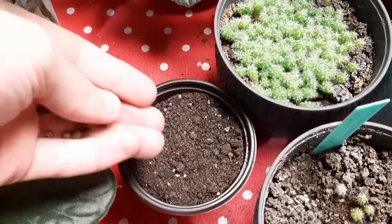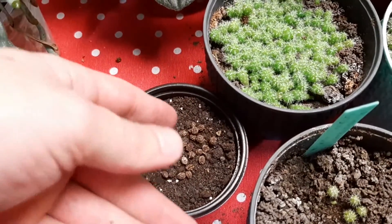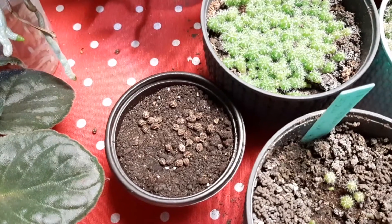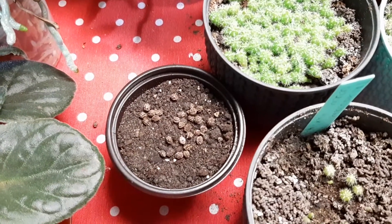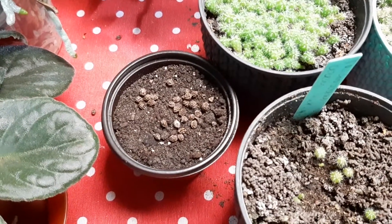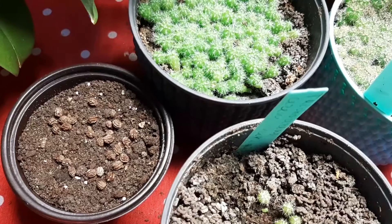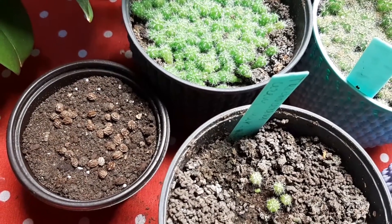Let's plant papaya from seed — I have fresh seeds and I am sure they will germinate. I heard in the past papaya roots died, maybe they will like the grow light and will not die. We will see, waiting for germination. I will put soil and water after shooting this video.